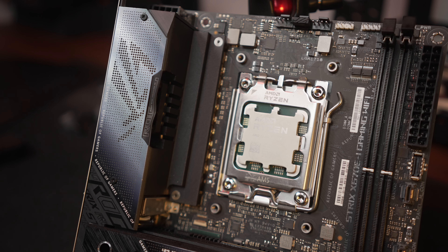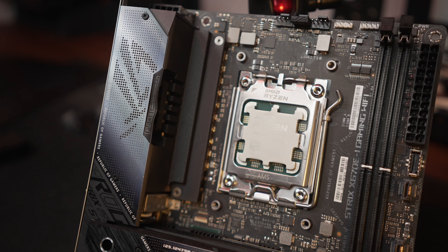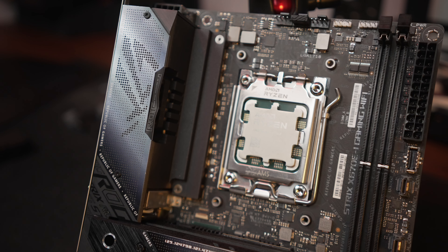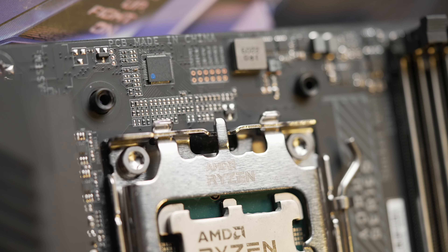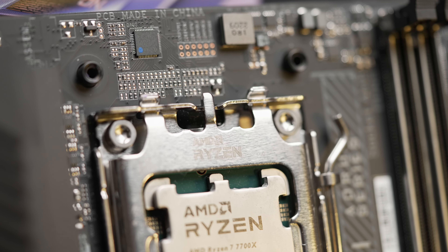I've reviewed the ASUS X670E ITX and the MSI B650ITX, and this one is comparably priced to the MSI board, so this is a logical next stop. For the most part it's not a bad board — well, this particular one is a bad board — but the product at large, it's okay.